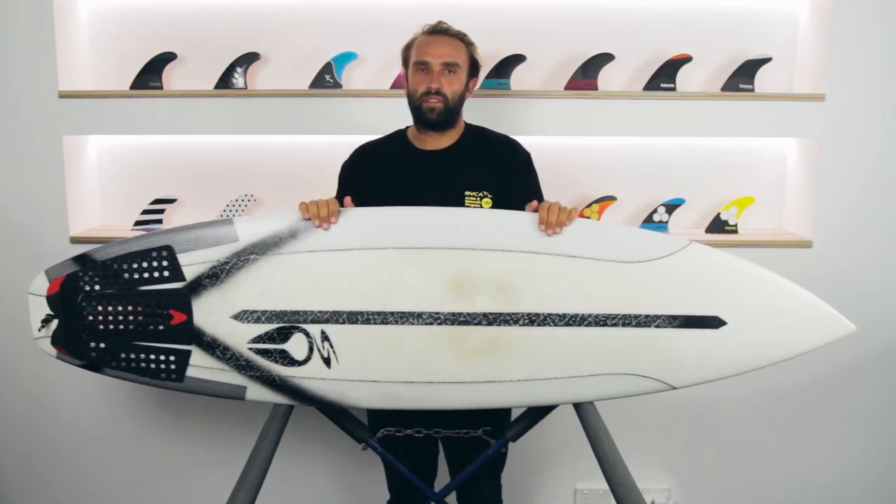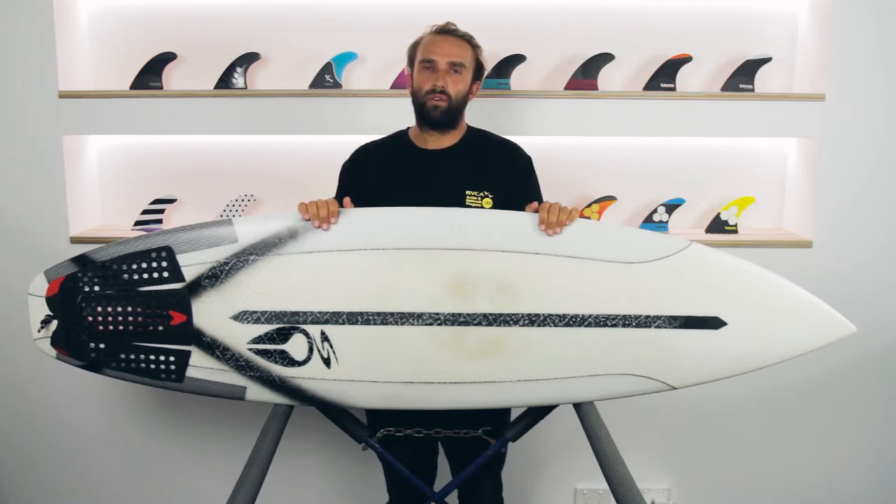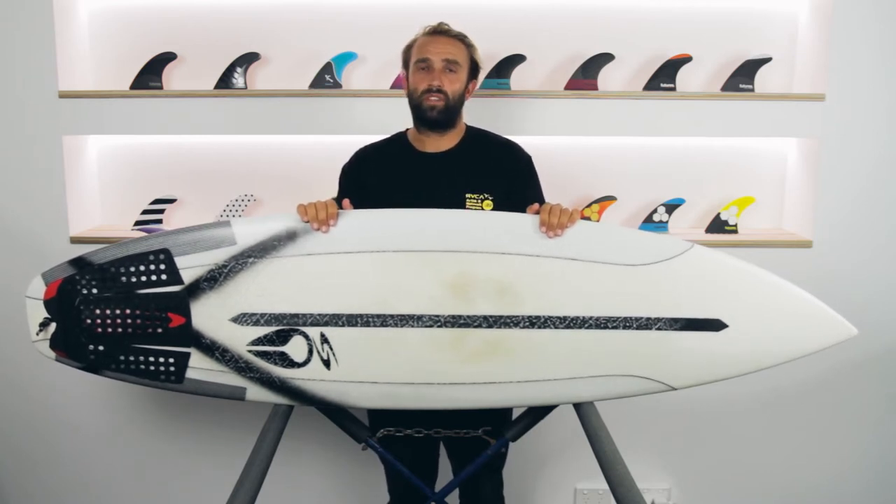Hey, I'm Craig, and today for the surfboard guide, I'll be doing a review of the Pantera by Vulcan Surfboards in the Surf-Tech Dual Core Fusion Technology.